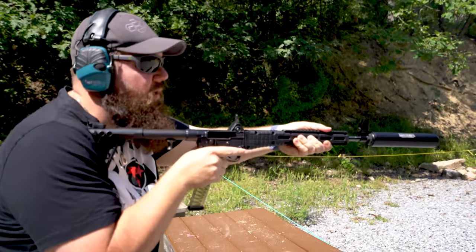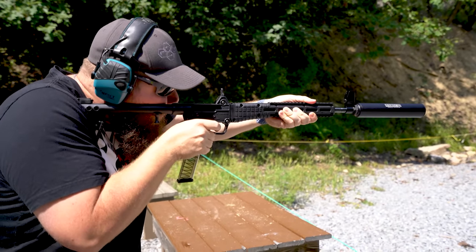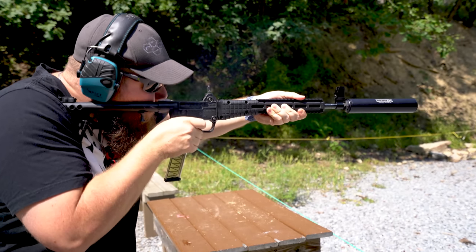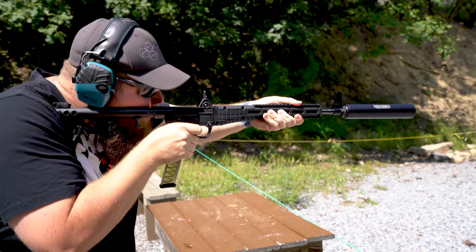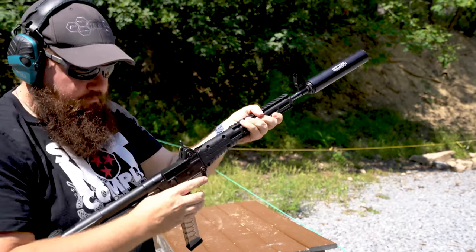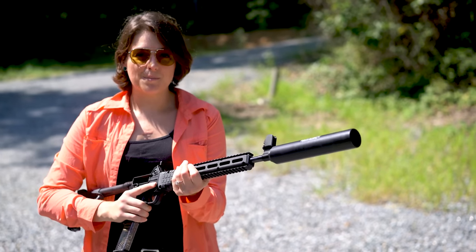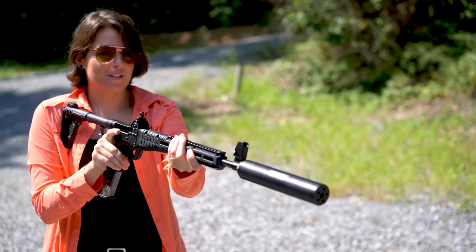There are going to be some subs coming up so you'll hear the difference between supers and subs. With subs, this thing really does an excellent job — although I guess that's expected. I've got an entire mag full of subs here; we're going to see how it sounds with the Bowers suppressor.